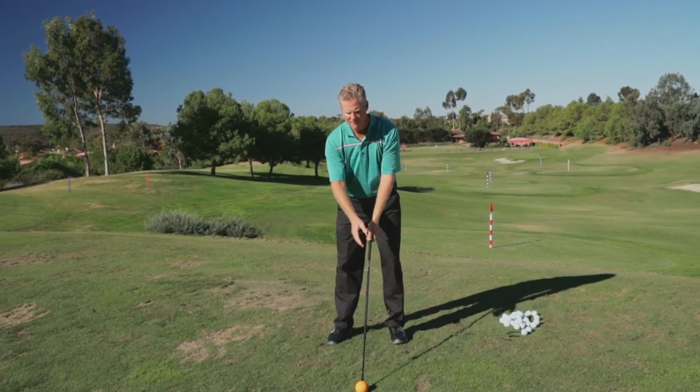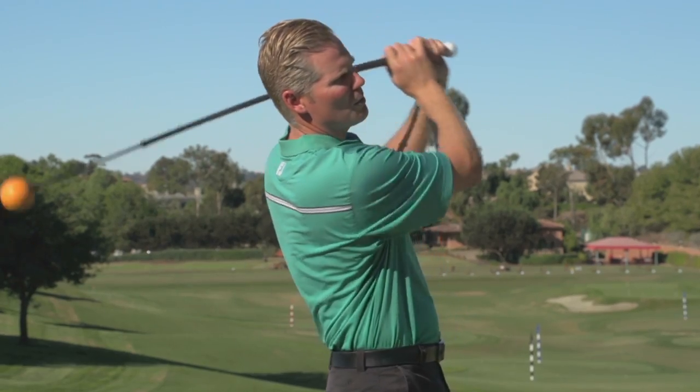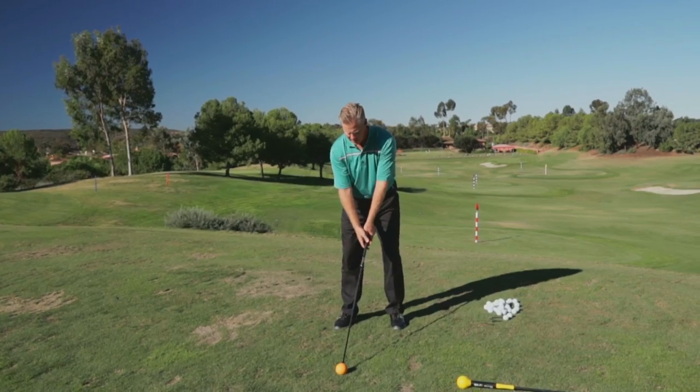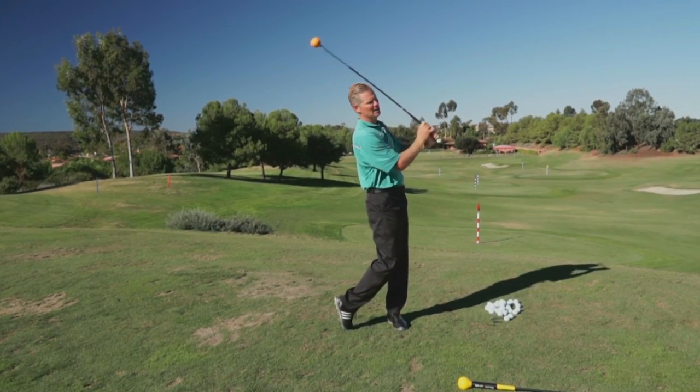This comes in different lengths. If you're swinging it indoors, you might need to get the shorter one. If you're a junior or someone who needs it shorter because this is too long for you — this is the longest version here. But I go back, hips, kicks, and then that release.